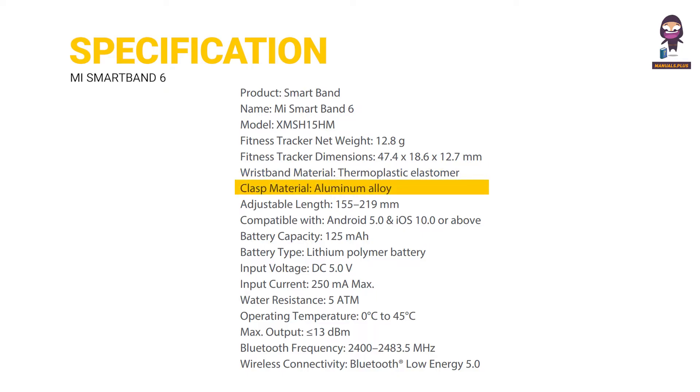Clasp material: Aluminium Alloy. Adjustable length: 155–219mm. Compatible with Android 5.0 and iOS 10.0 or above. Battery capacity: 125mAh. Battery type: Lithium Polymer Battery. Input voltage: DC 5.0V. Input current: 250mA. Water resistance: 5ATM.